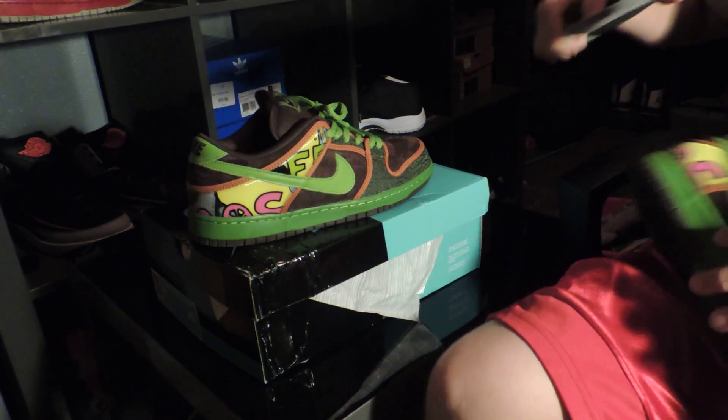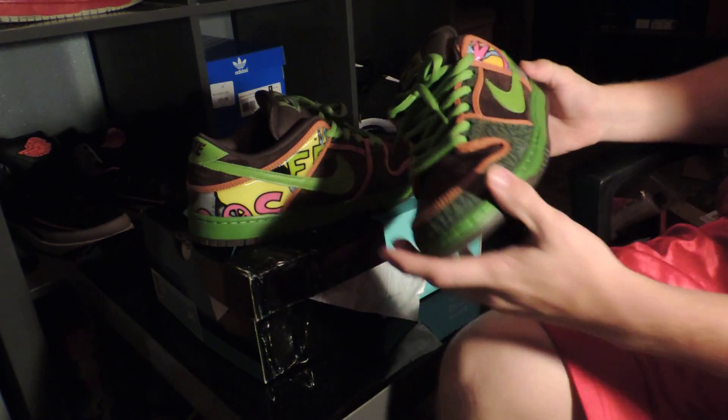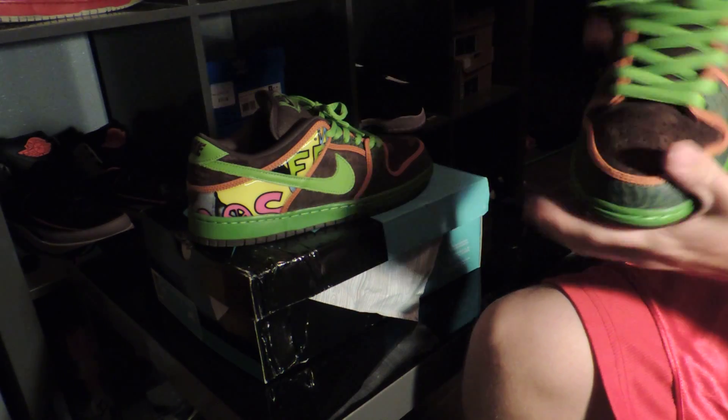Always loved the zoom air. Now the stars on the sole are just like how they always were — very small and flat. You can see they're already dragging a little bit, so I'm assuming this guy's been worn once for sure.